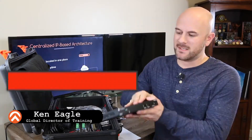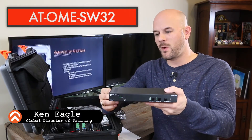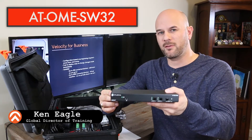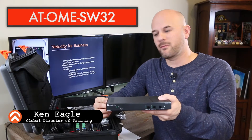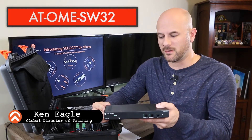In this video we're going to talk about the Omega SW32. That part number is OME-SW32. This is a three input, two output matrix switcher for commercial solutions.